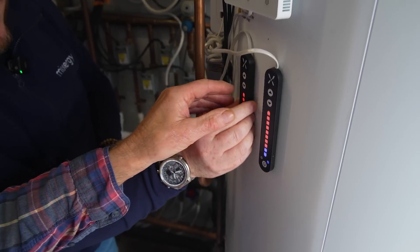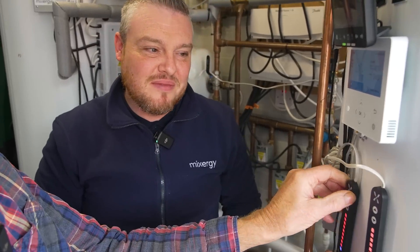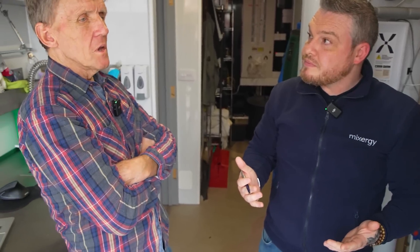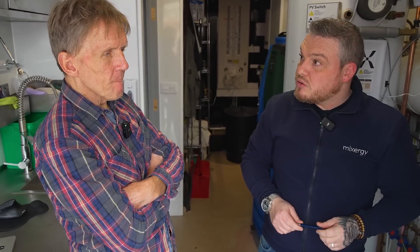However, within the UK a lot of people said that doesn't make sense — red lights kind of go up, not down. So each LED represents a 10% volume. This is telling me on this tank we have 80% hot water and 20% cold, and on the other tank we have 90% hot water and 10% cold.